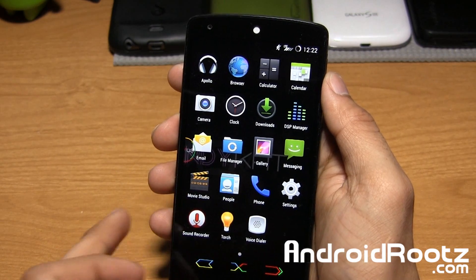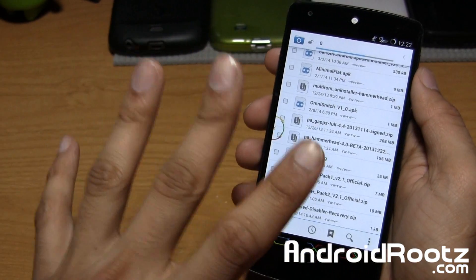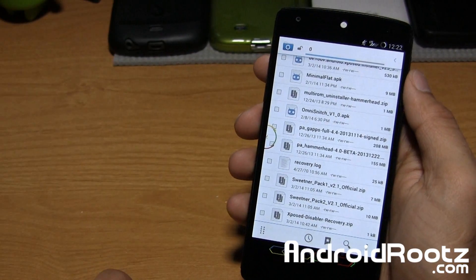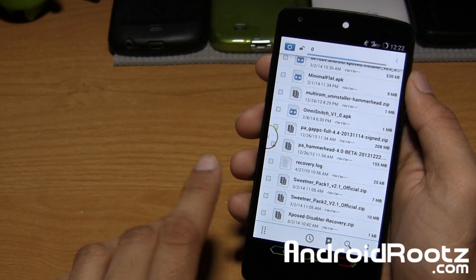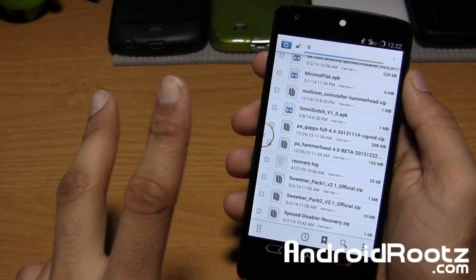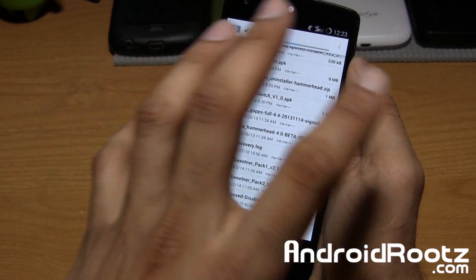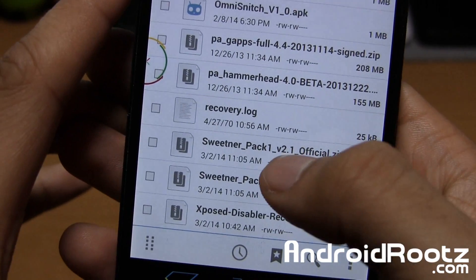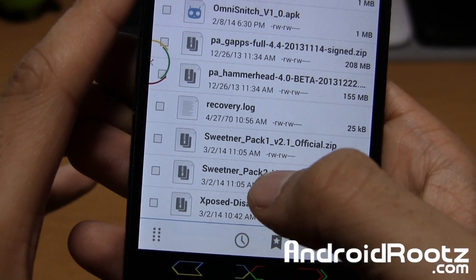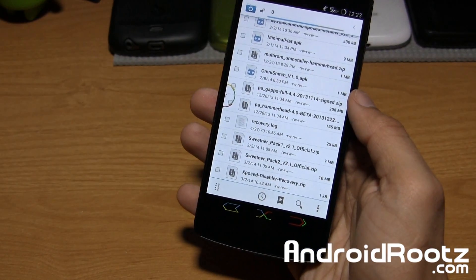Before we do that, I want to go into file manager and show you the files you need to download. In total, you're going to be downloading four files, which I'll link down below in the video description. You're going to need the ROM, of course, and Gapps. And then on top of that, you have two sweetener packs, which give you all these customization options. If you don't flash and install those sweetener packs, it won't be customized like this. You have sweetener pack 1, version 2.1, and sweetener pack 2, version 2.1.